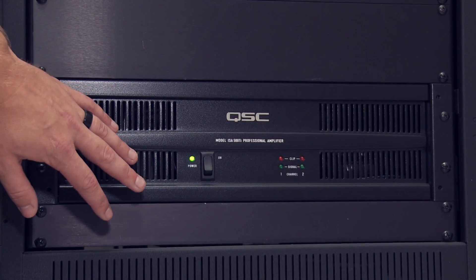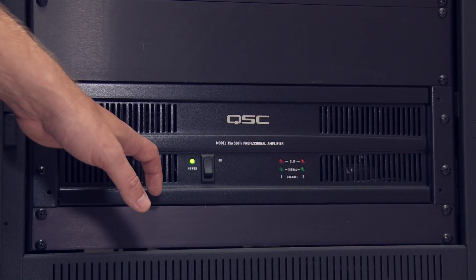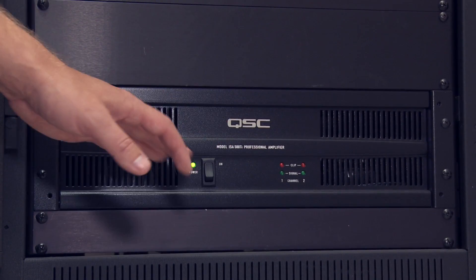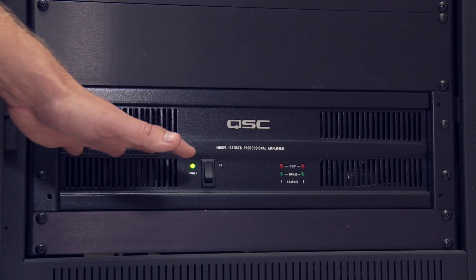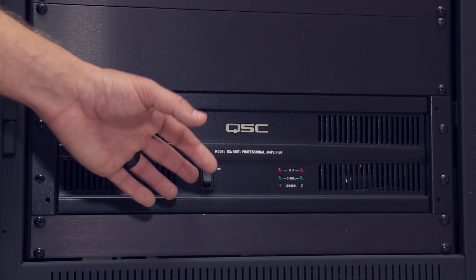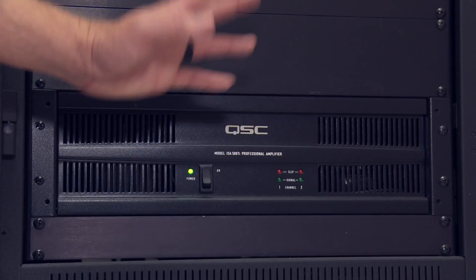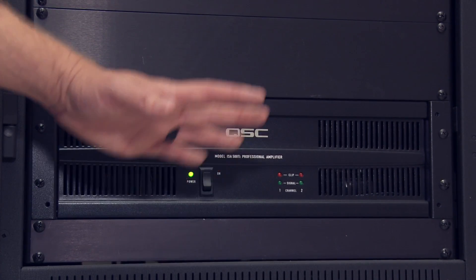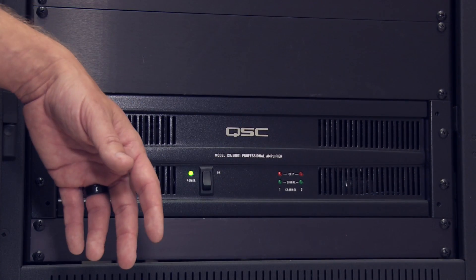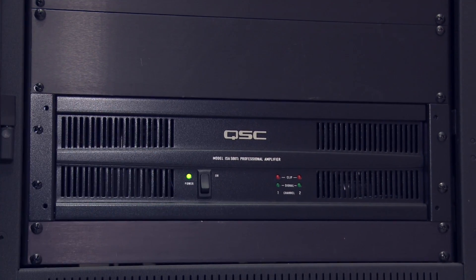This last piece is the amplifier — it's powering all the speakers in the multi-purpose room. Very simple; don't really have to mess with this at all. It does have an on/off switch, but same as the wireless receivers: just keep it on, and the power conditioner at the top will control the on and off. That's really all you need to know — pretty simple, straightforward, and don't touch it.